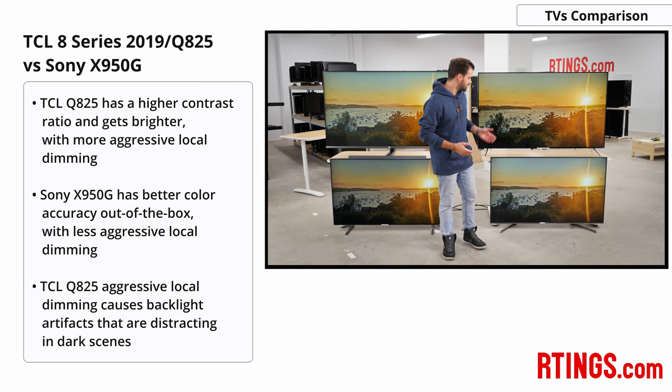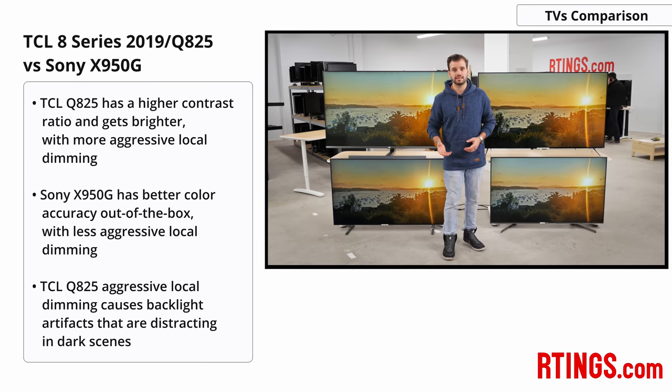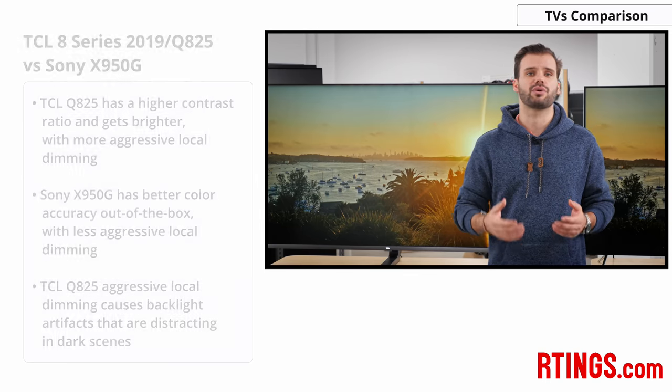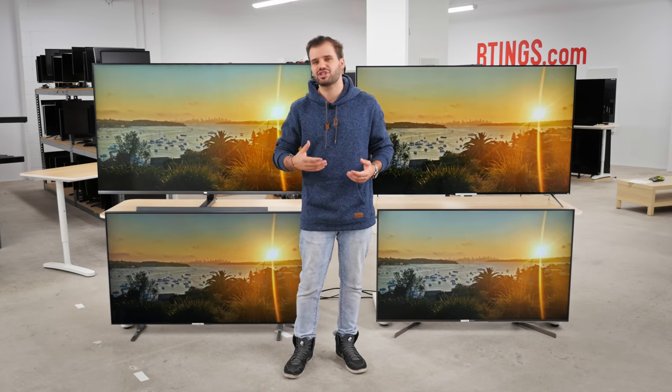Finally, the TCL Q825 versus the Sony X950G. Both TVs have their advantages, so which one you buy will depend on what is important to you. The Sony will be more color accurate out of the box at the expense of a higher black level and less aggressive local dimming. The TCL will be less accurate but will have a much higher contrast ratio, will get brighter, and has a more aggressive local dimming feature that limits blooming and gets impressively dark, with the caveat of some backlight artifacting. For most people, the Sony is the better TV. So that's all for the 2019 TCL 8 series — let us know below if you feel it has lived up to the hype or just missed its mark. Don't forget to subscribe and hit the notification bell. Thank you very much for watching and see you next time!